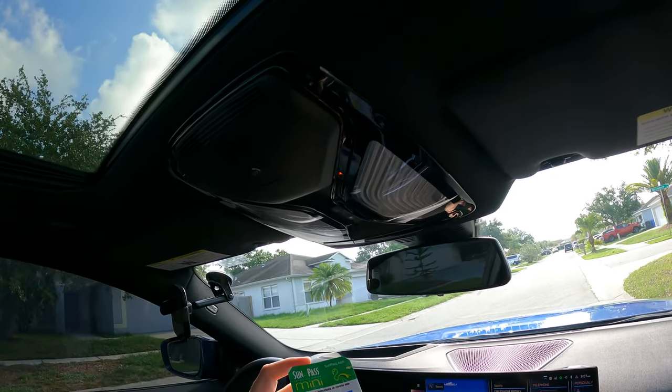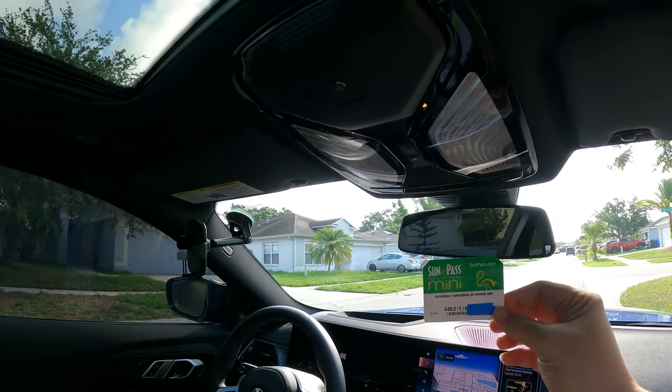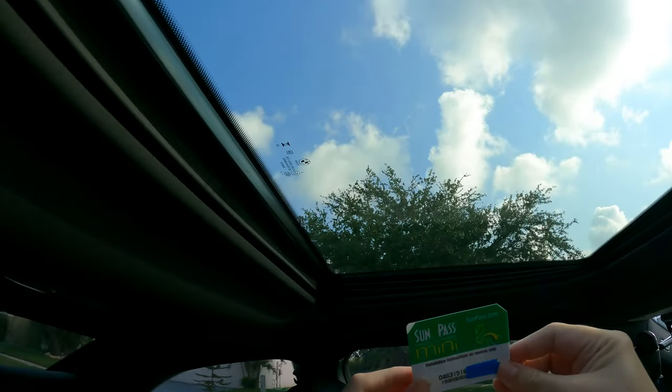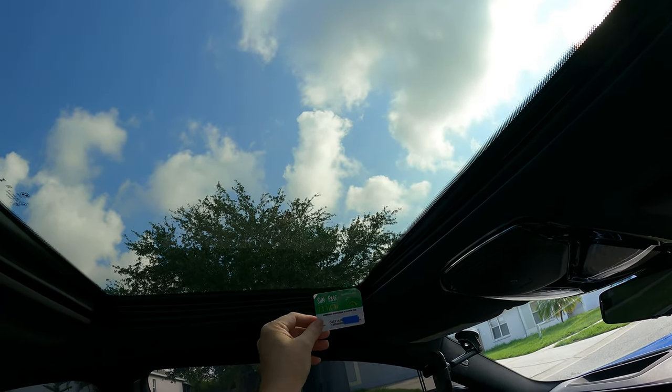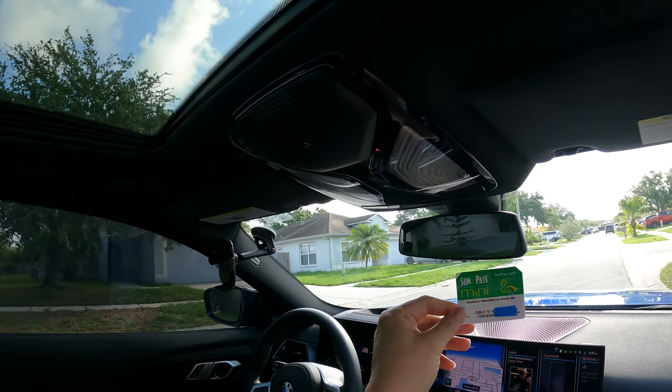So driving around here in Florida, I see everybody has this green sticker. After doing some research on the internet, I learned the transponder actually works if you put it up here on the sunroof. So on my previous car, I put it on the sunroof. Easy enough, and it works really well.